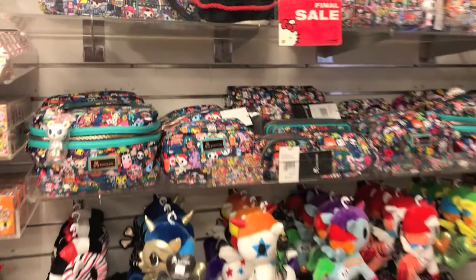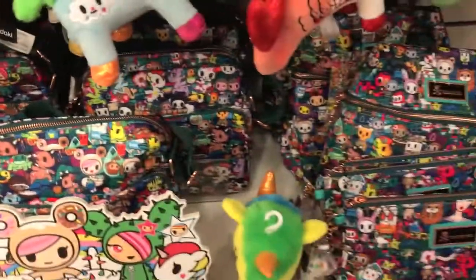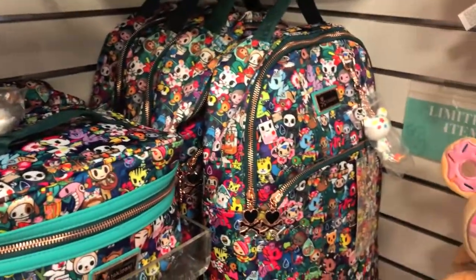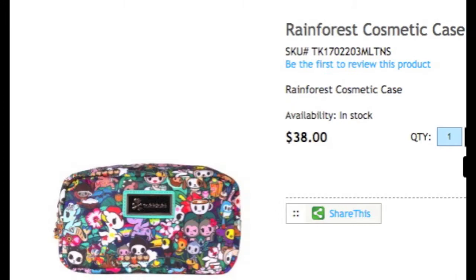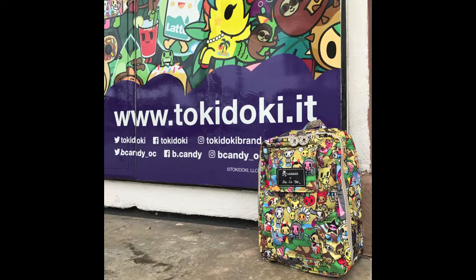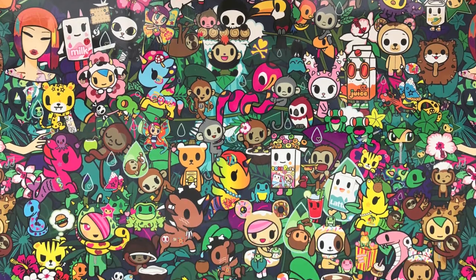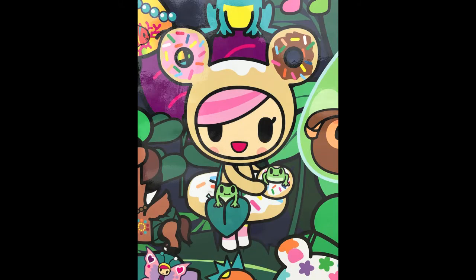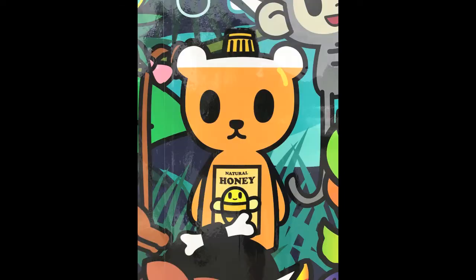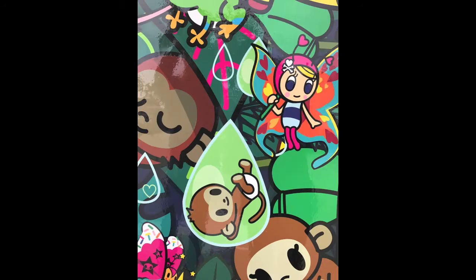Here's the display at the Sanrio store that I bought these items from. And here are the other items that I did not show you a close up of. I can't forget to show you the Rainforest mural at Bee Candy in Corona Del Mar, California. I took some photos of the whole mural, as well as close up pictures of some of the new characters as well as some of the characters we already know. Thanks again for checking out my video. Please like and comment below and subscribe if you want to see more. I'll see you soon. Bye!